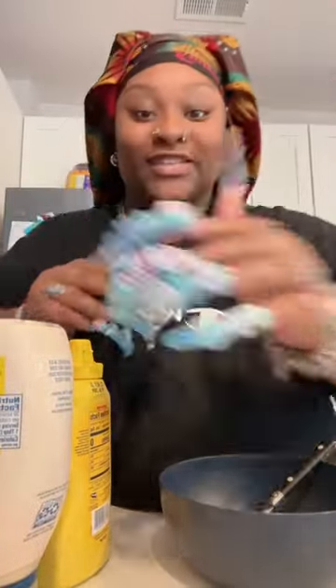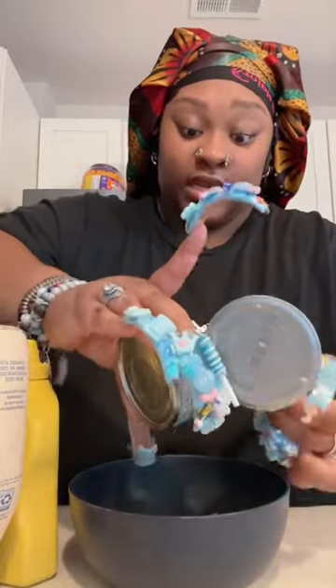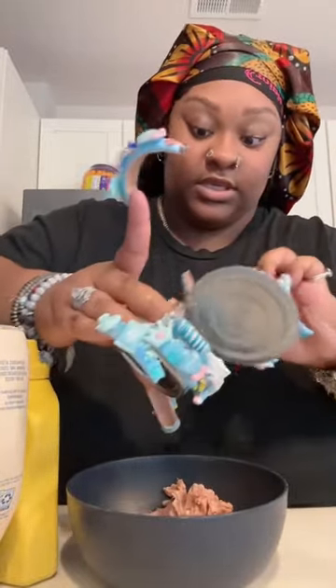Okay, y'all, guess what I'm about to make? Tuna! So I'm about to pour this. I ain't eating nothing today, so I just was like, let me just make some tuna.